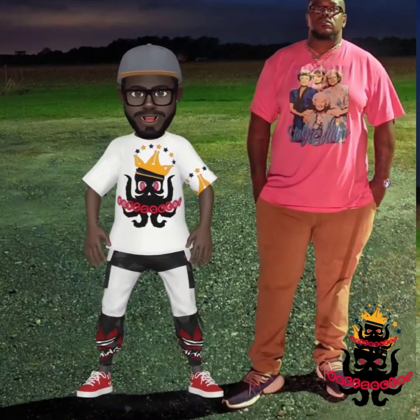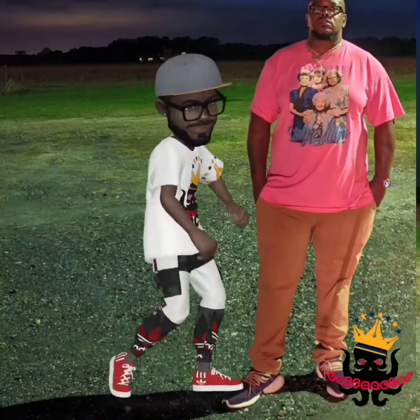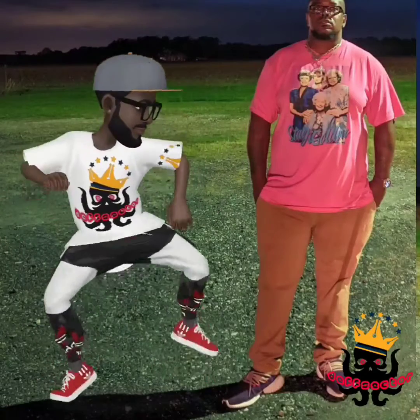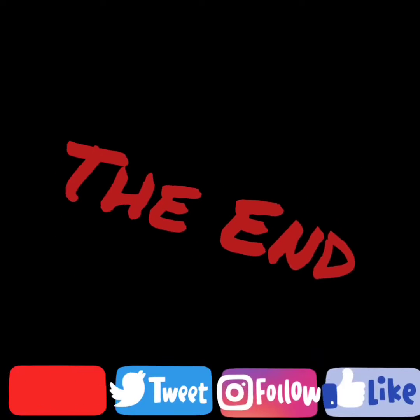Thanks for watching. If you enjoyed what you just saw, please like, follow, and share. See you next time.